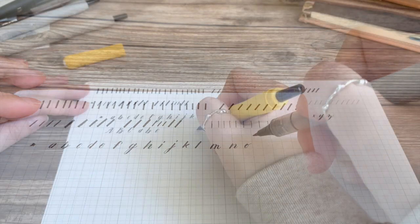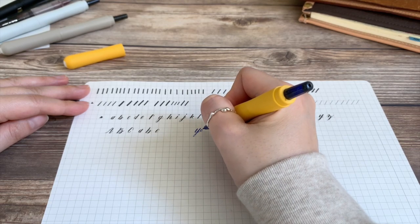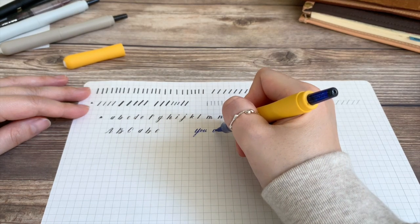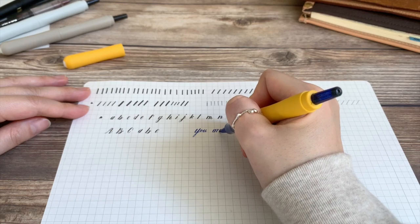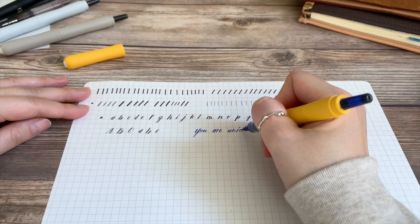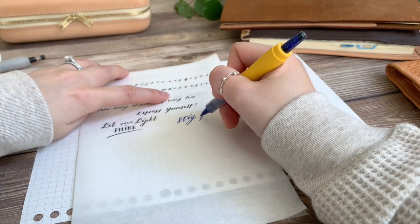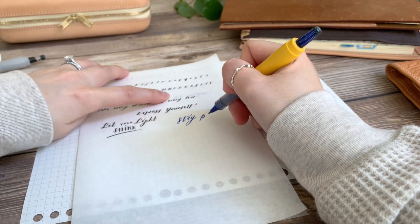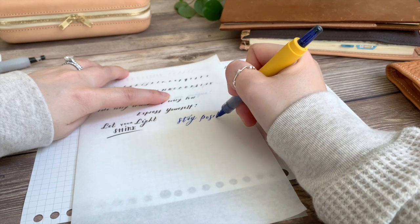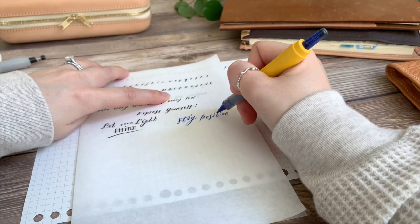As you get acquainted with writing out the alphabet, you can start to write out words and sentences. People often want to refer to a letter or alphabet guide, but I find that using your own handwriting makes for a more creative and one-of-a-kind composition. Once you've become acquainted with the feel of the pen's tip, you can explore further by putting different amounts of pressure to create the stroke formations of your choice. You can make your own rules by mixing the upward and downward strokes that feel right to your handwriting.